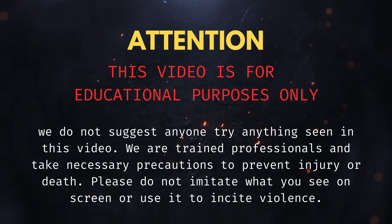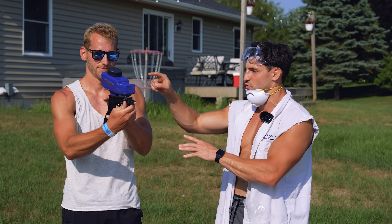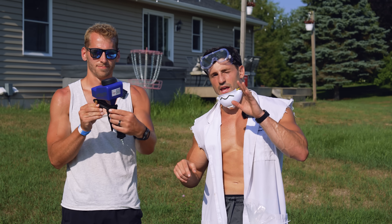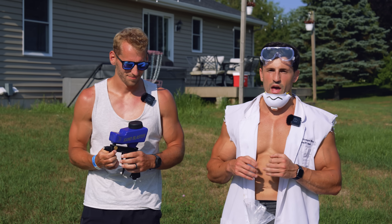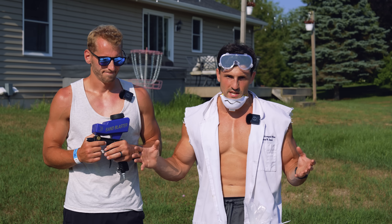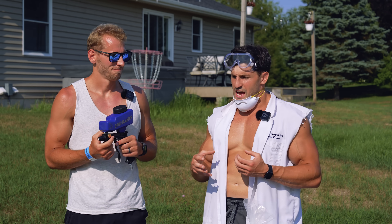As always, don't try anything you see in this video, unless you really hate having skin. For this experiment, we got a handheld sandblaster that's gravity-fed, powered by a 5-horsepower gas air compressor. I have a variety of abrasives — starting from pretty fine and getting more coarse as we go.